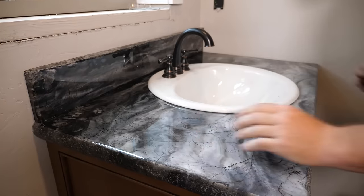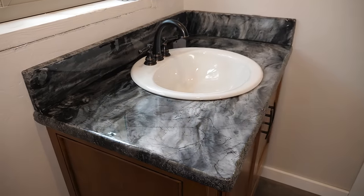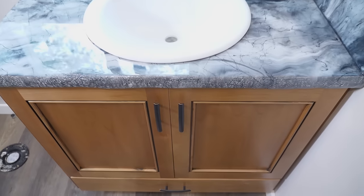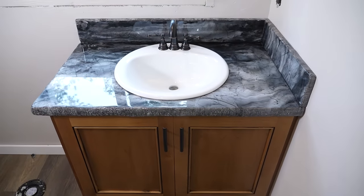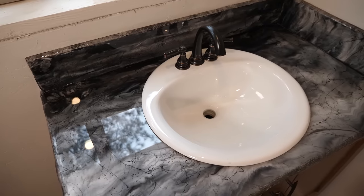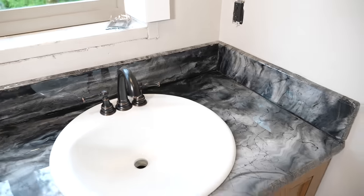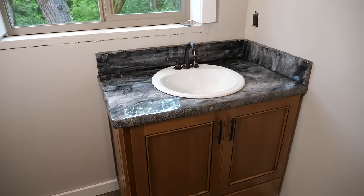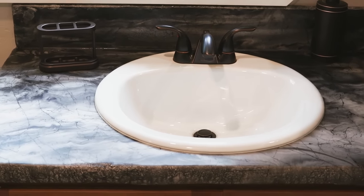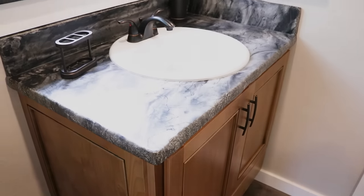Now we're ready to step back and enjoy. Does this look like natural stone? Is this something you'd want in your house? Let me know in the comments below. I'm Mike Quist — until next time, you got this! Check out these final shots. I actually knocked the sheen down a little bit — I think it looks great.